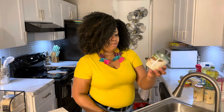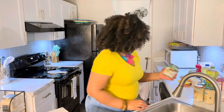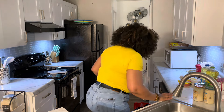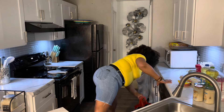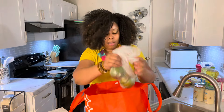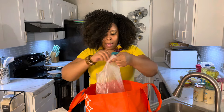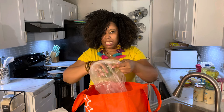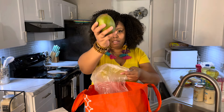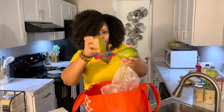I also got some organic coconut oil — this was about $4.79. And I got two mangoes; these were about 69 or 79 cents each.